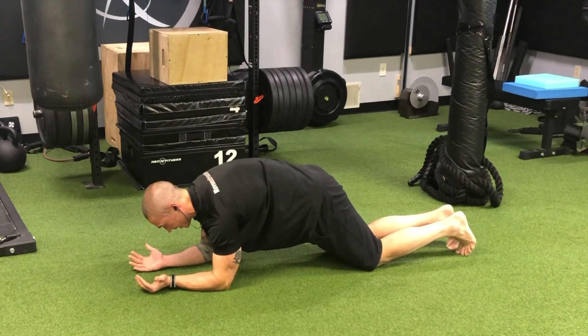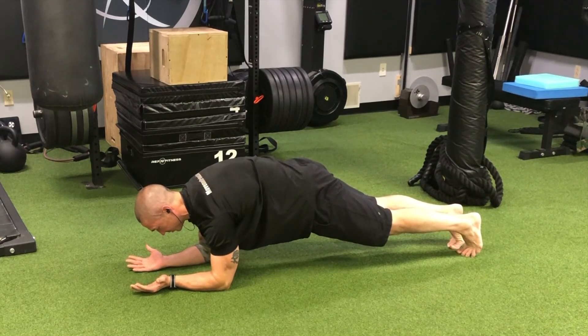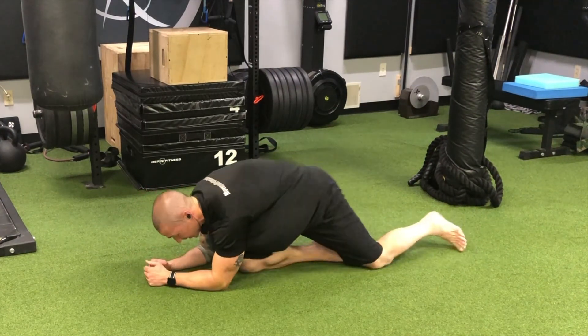Small breath in, exhale, belly button in — trying to gently spread the hands apart as we reach the elbows through the ground, and then we come back down to the knees. We can typically do this for repetitions, about five to ten.